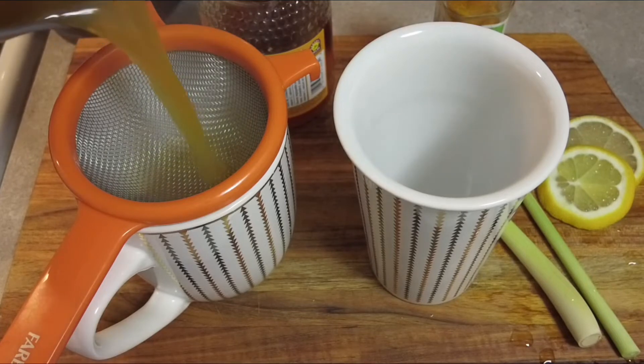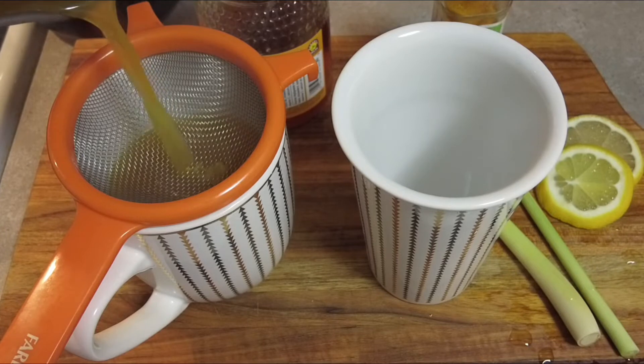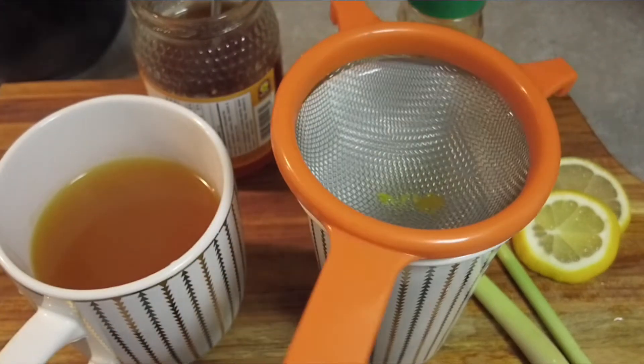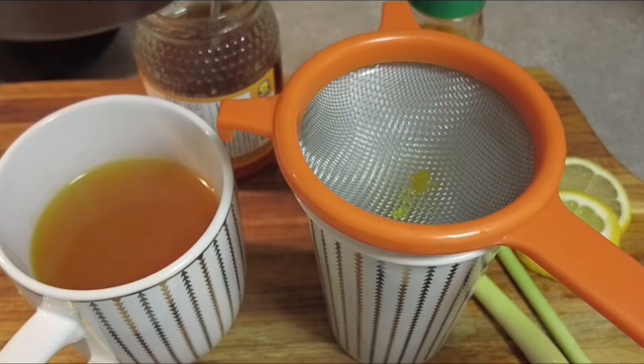After a few minutes we're going to strain the tea and serve it in our favorite cup. There you can see the vibrant color of our tea.